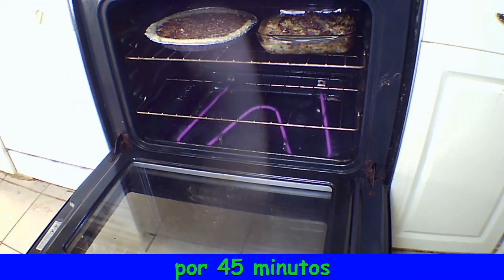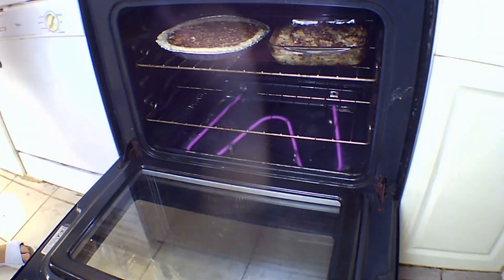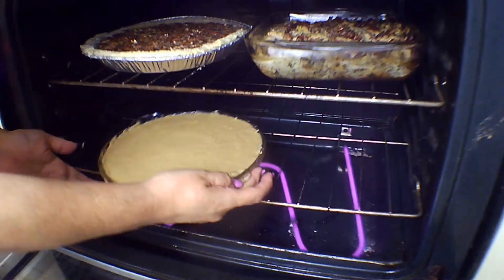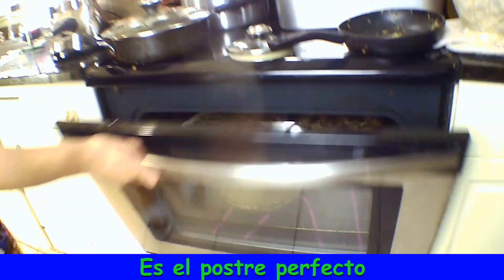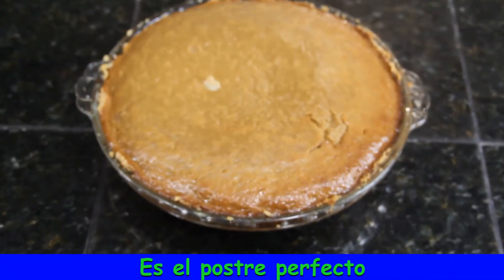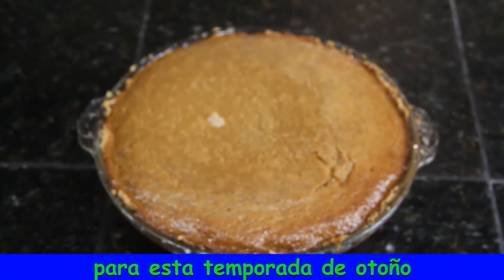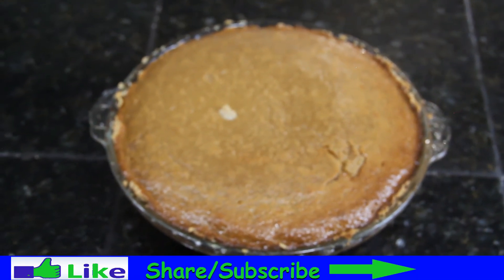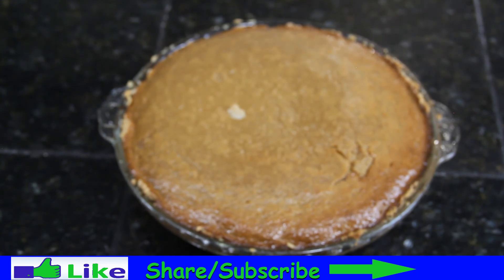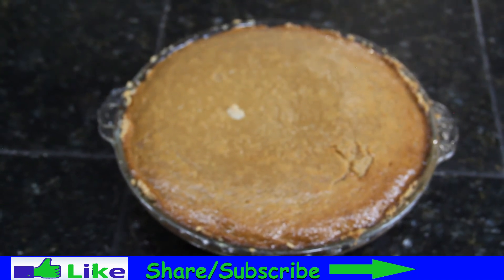Bake at 350 degrees Fahrenheit for 45 minutes. It is a perfect dessert for this fall season. Don't forget to like, share, and subscribe to our channel. Thank you and buen provecho.